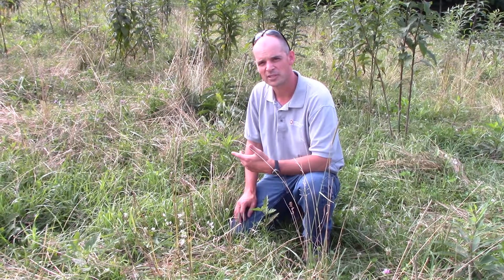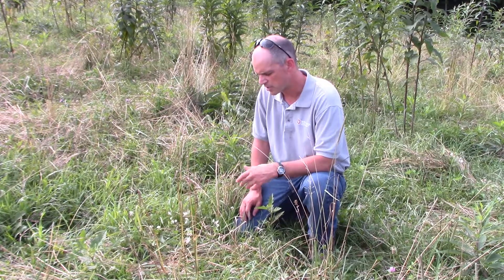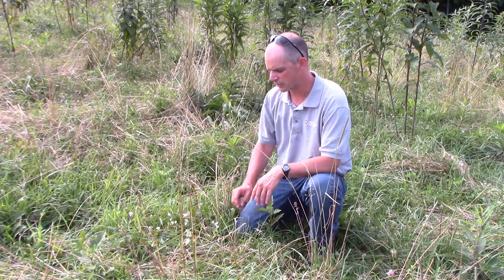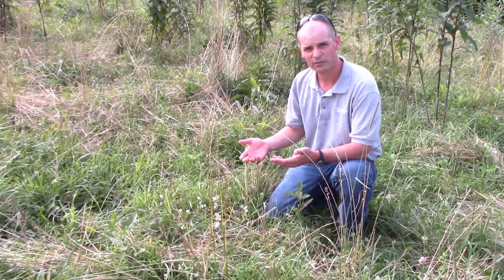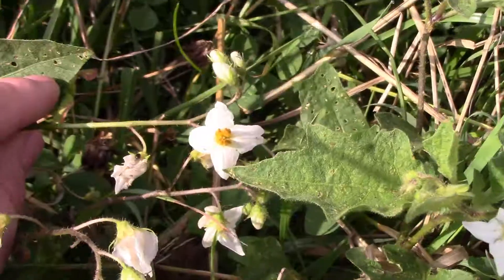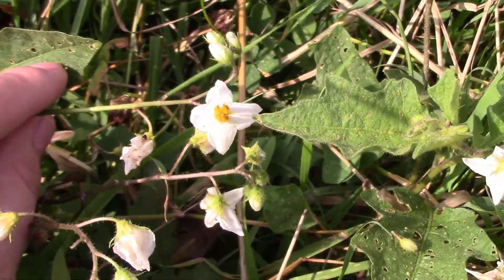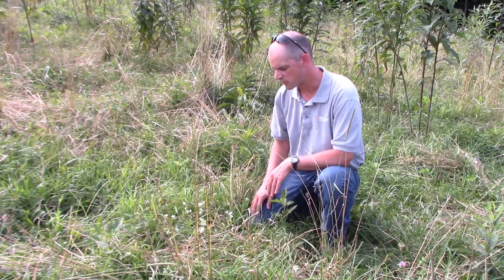The next weed we'll take a look at is horse nettle. Horse nettle can take a couple different forms in the field — you might see a white flower, or you might see a flower with some purple in it. When you see that flower, it'll be one of the good indicators that you have it. It's a broadleaf; compare it to the ironweed which was growing very tall — this horse nettle, in this particular case, is very low to the ground.